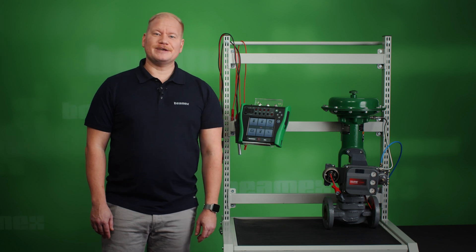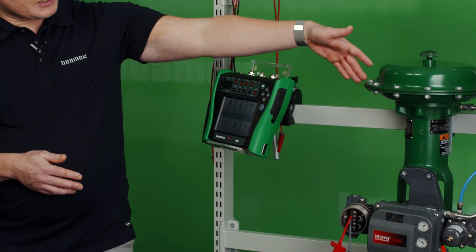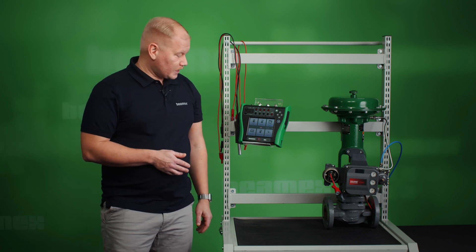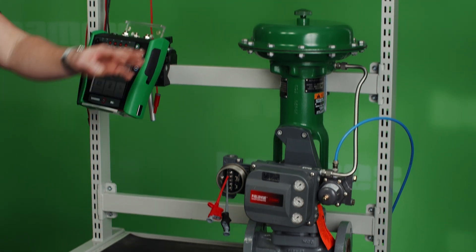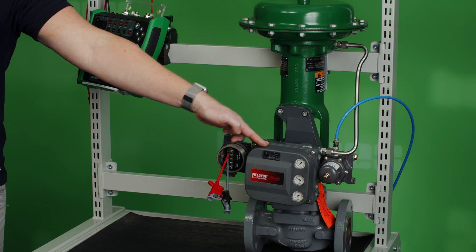Hi, I'm Sebastian from BMX. In this video you will learn how to connect the MC6 to a HART-operated control valve and to perform a linearity test for the same valve. What you see here at the bottom is the valve itself. On top we have an actuator and in front we have the digital valve controller.